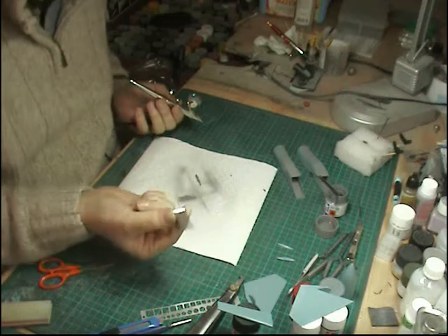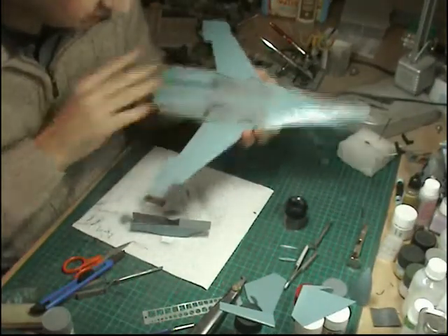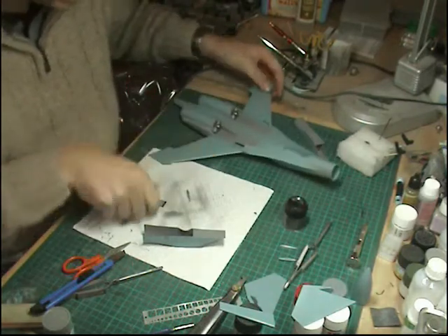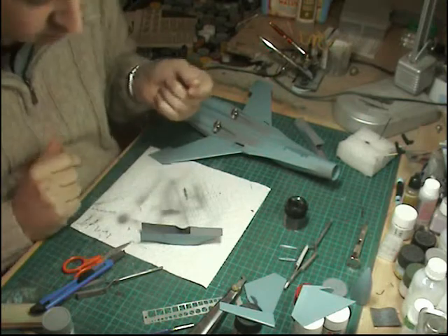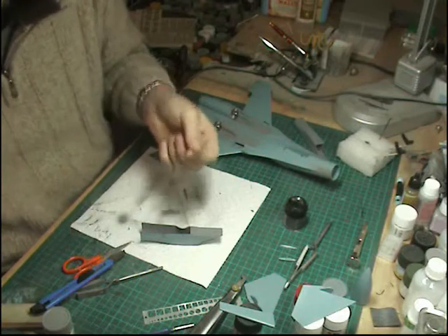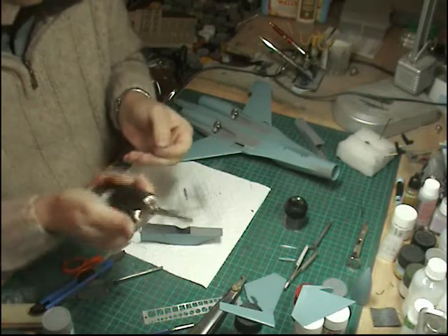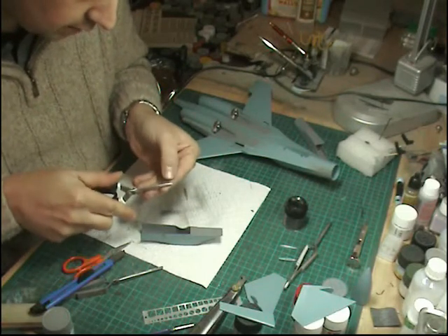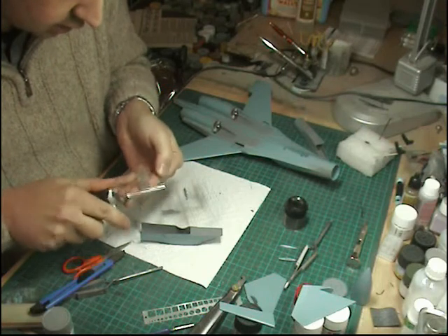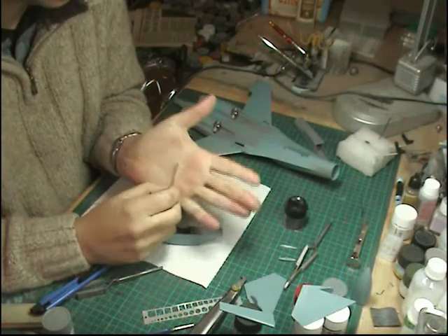We'll let those dry, then get the photo etch parts fitted into the intakes before masking and attaching them. One of the trickiest parts of this kit is fitting the air intakes. We've painted them silver already including the compressor fan blades. You get a nice piece of photo etch - if you haven't got it, there's a solid plastic piece on the sprue instead. We want to make a small bend in it as shown in the instructions. I've got some Tamiya photo etch tweezers - we pop it into the clamp and just guesstimate a little bend.